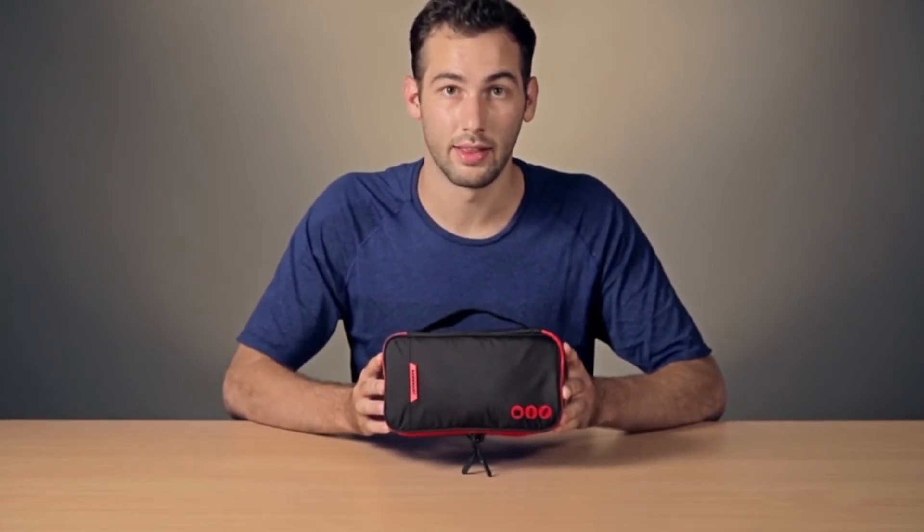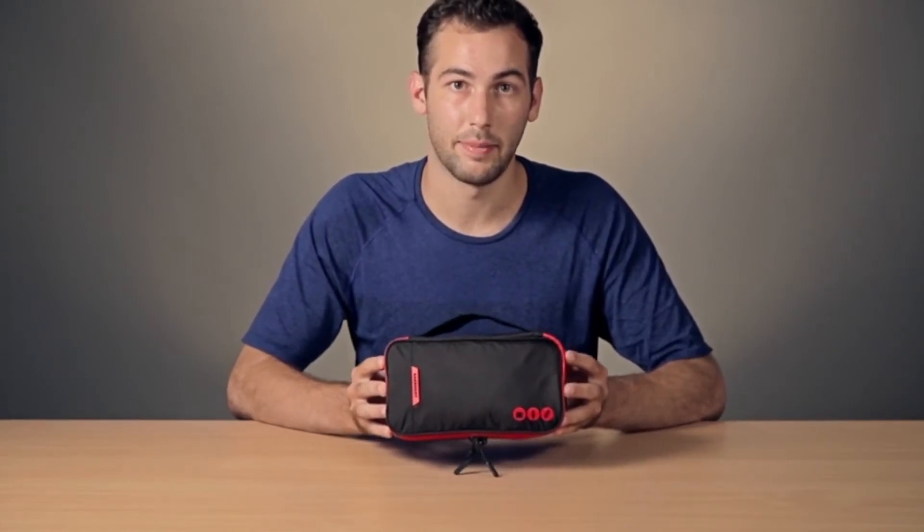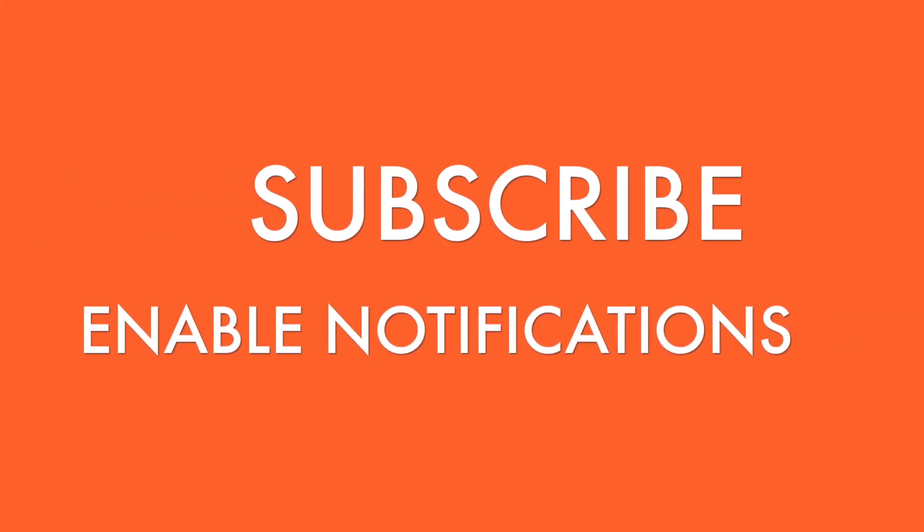And there we have it — the Thickened Cable Organizer by BagSmart.